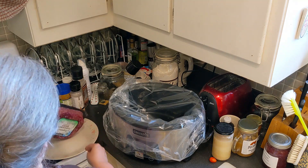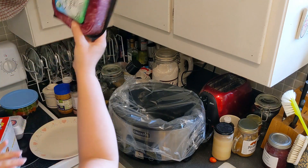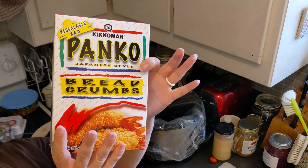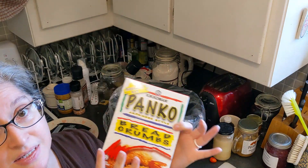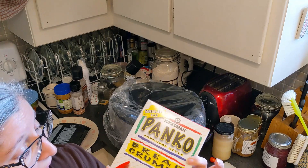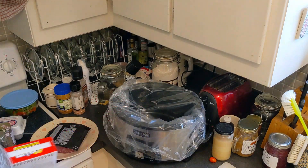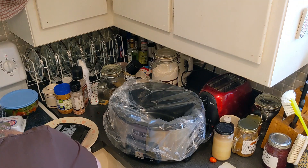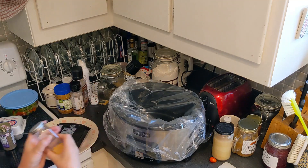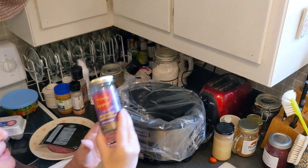You will need ground beef and panko. My mother used a sleeve of saltines, but I often have panko around so I use that. Salt, some garlic — I don't always add this in but I am today — and some pepper.